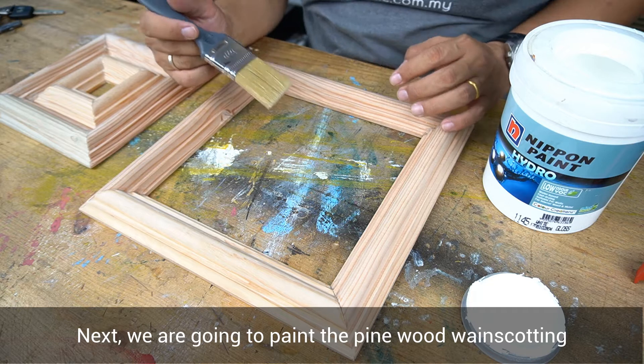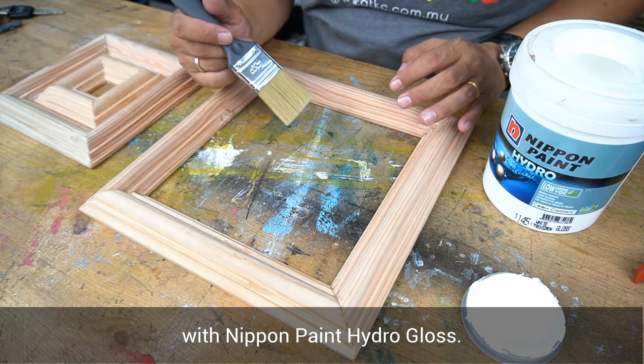Next, we are going to paint the pine wood wainscoting with Nippon Pin Hydro Gloss.